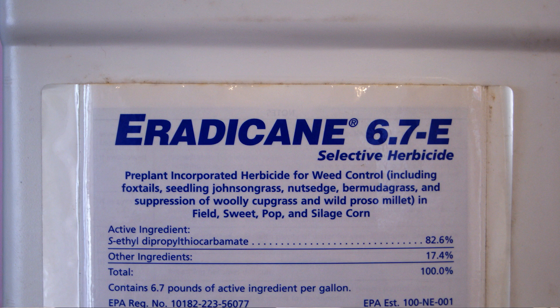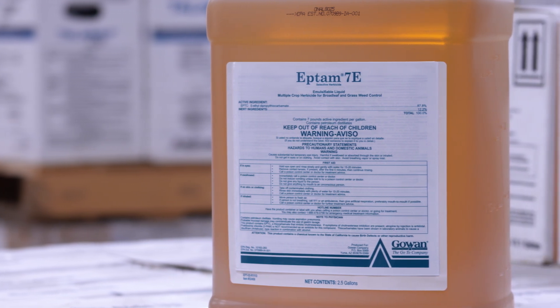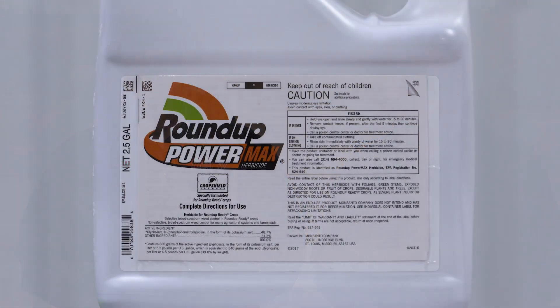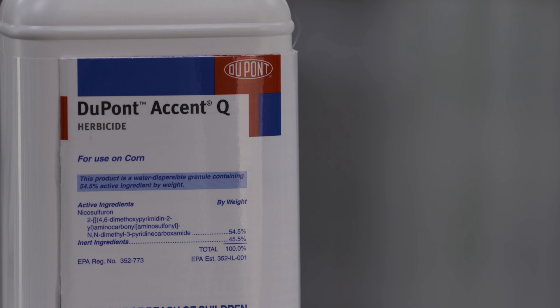What we liked the best in the past was the old Eradicane. You can still use Eptam — that's the same active ingredient — in alfalfa. Eradicane we used to use in corn, but those Group 15s, just like in milo, they're not going to work in corn either. So we need Roundup or Liberty post-emerge, or you could use Accent Q if you had conventional corn post.